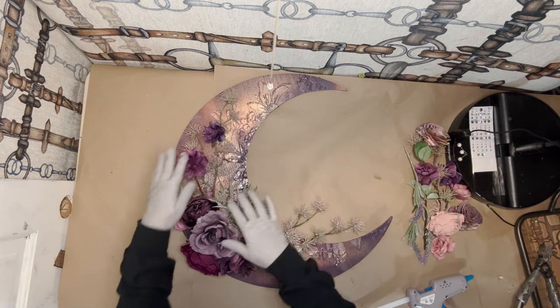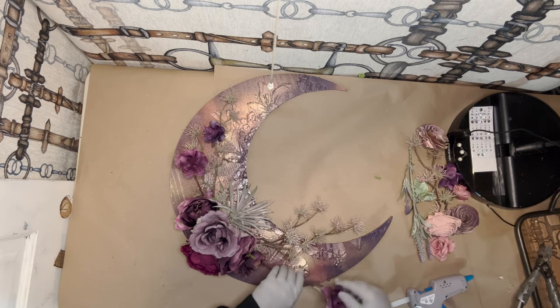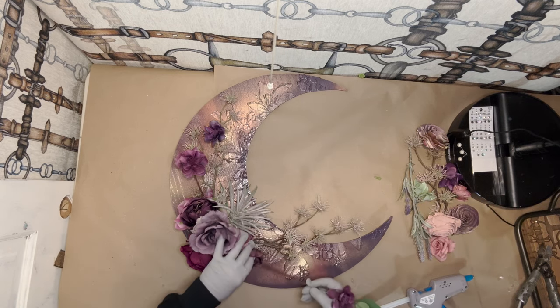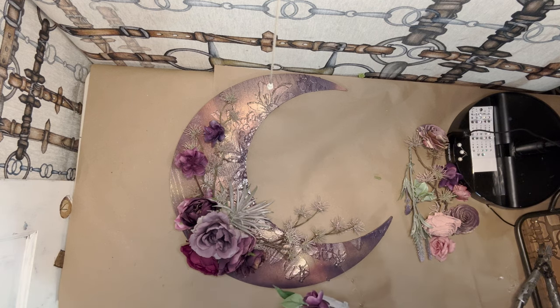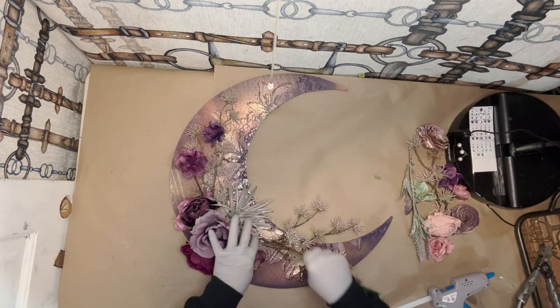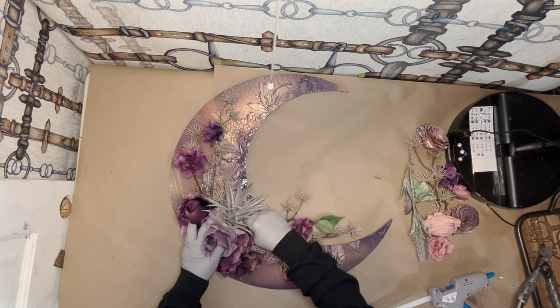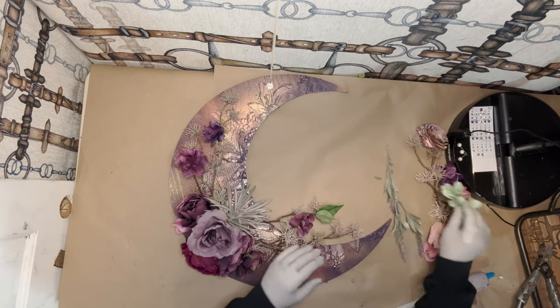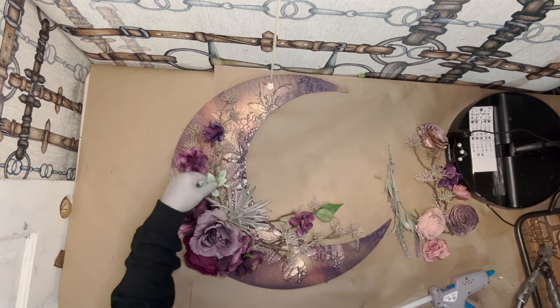It doesn't mean that just because it comes the way that it is, you have to use everything. You can be a little creative. I think I'm going to add this under here, maybe coming a little more forward to follow the moon shape again. And I have another succulent that I think I'm going to have peeking out somewhere.